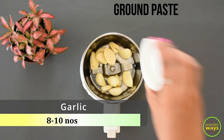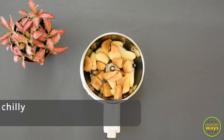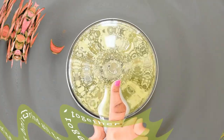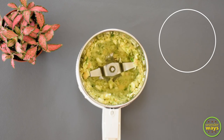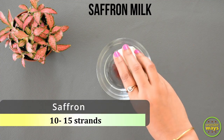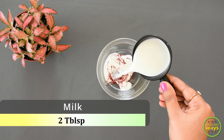Next we're going to make the ground paste. Take garlic, ginger, and green chillies and grind them into a paste. This paste will be used while we cook the rice as well as the meat, so keep it aside. Now let's prepare for the garnishing — into a bowl take saffron and add milk.